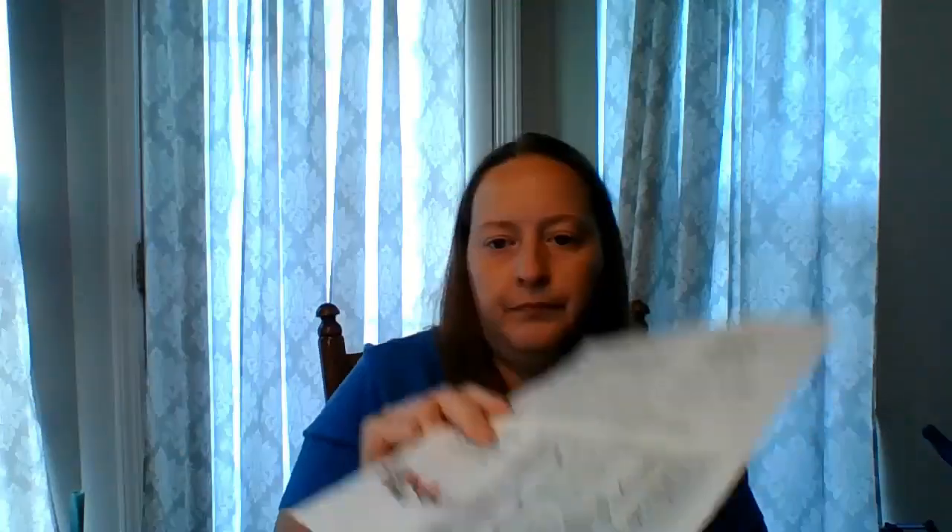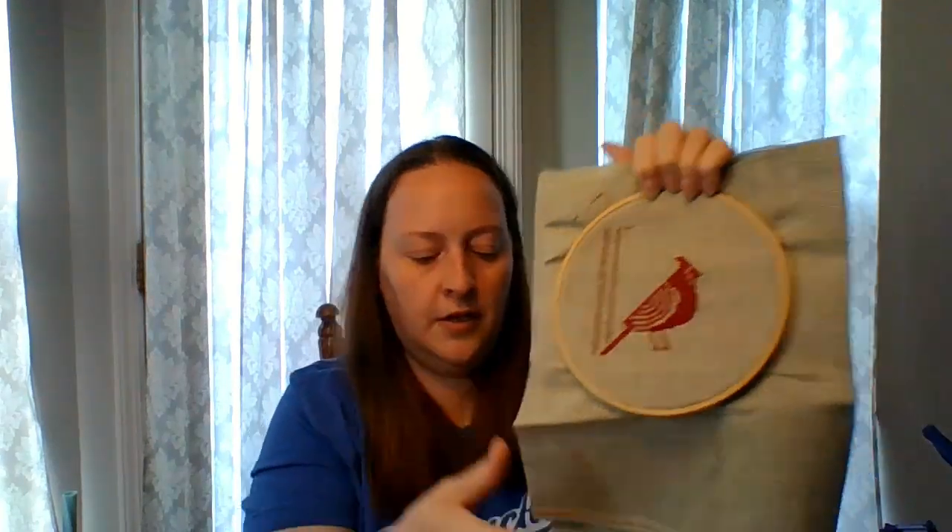This is one I got from Punchneedle Primitive Magazine. It is the Winter Cardinal Etching by Celia Turner — I think it's a Hands On Design piece. I do have quite a bit of this started and need to get on it and work on it. It's on 14 count fabric — a gray color from Hobby Lobby. I was doing the cardinal in red, and the trees I was going to do in brown since we don't really have birch trees here. It's not the call for colors — it's pulled from my stash.